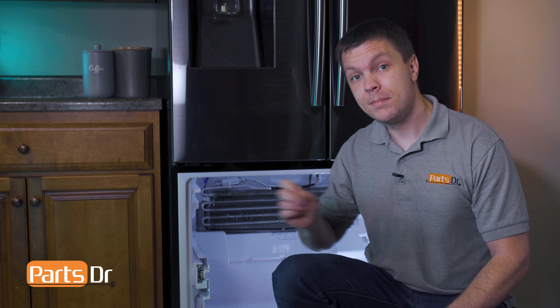It's Ryan with Parts Doctor, and today I'm going to show you how to replace the freezer defrost heater on a Samsung refrigerator. You'll need a few different tools for the job — we'll leave those listed in the description below. Let's get started.